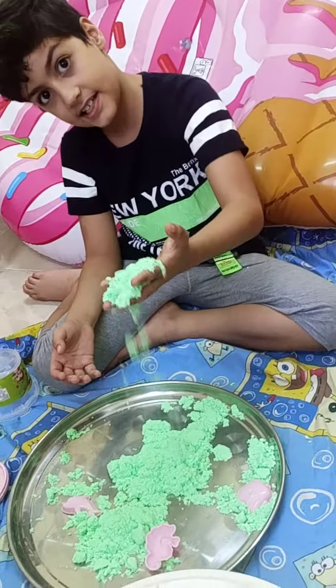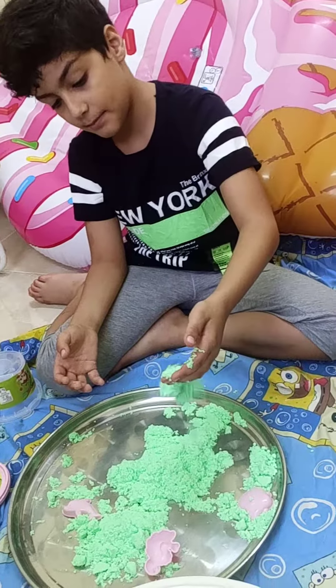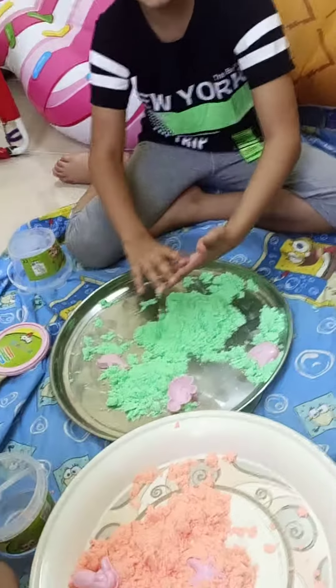Today I'm playing with kinetic sand. This is like magic sand, but its name is kinetic sand.